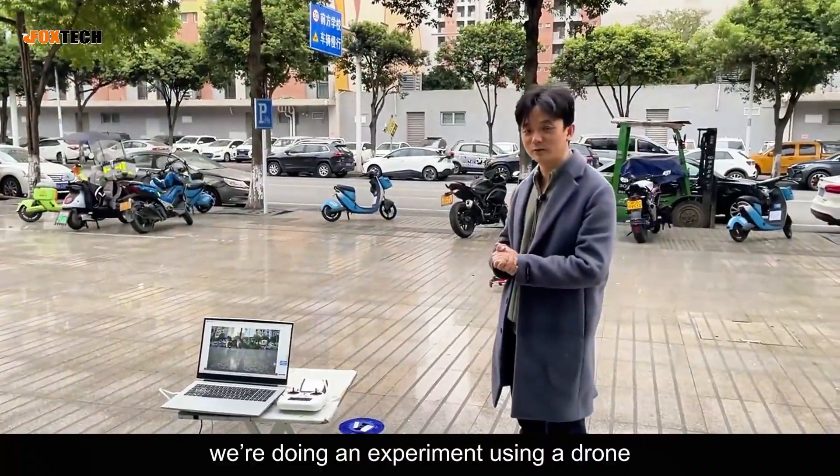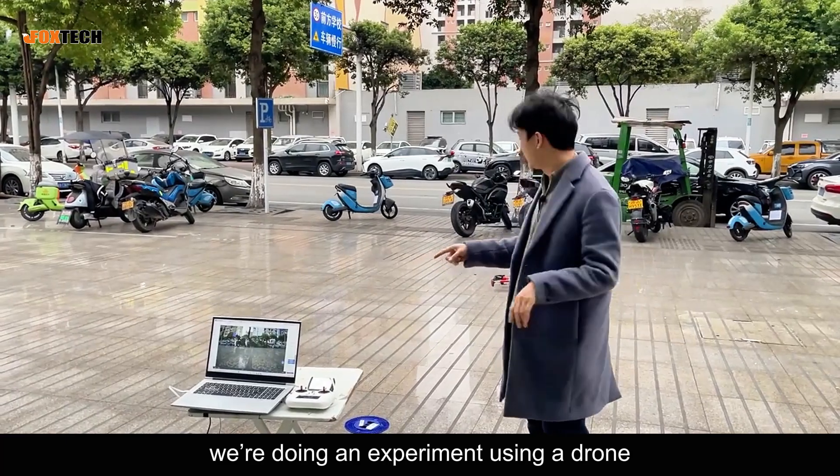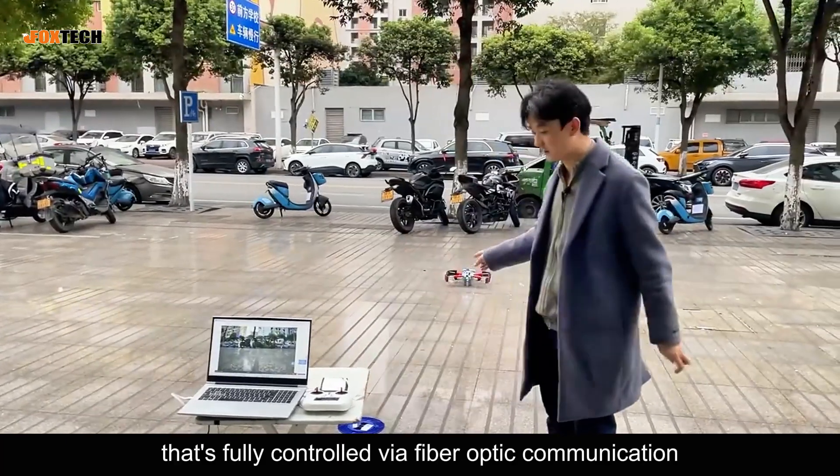Hello everyone. Today we're doing an experiment using a drone that's fully controlled via fiber optic communication.